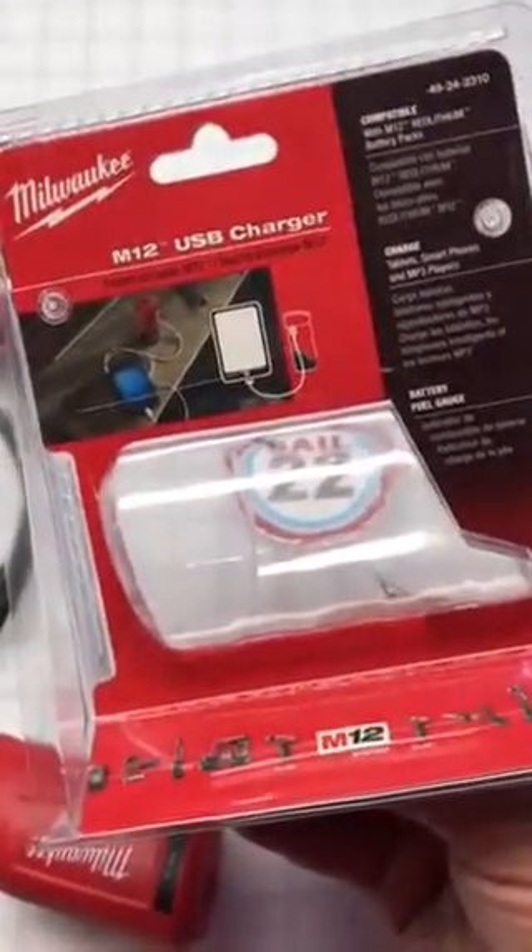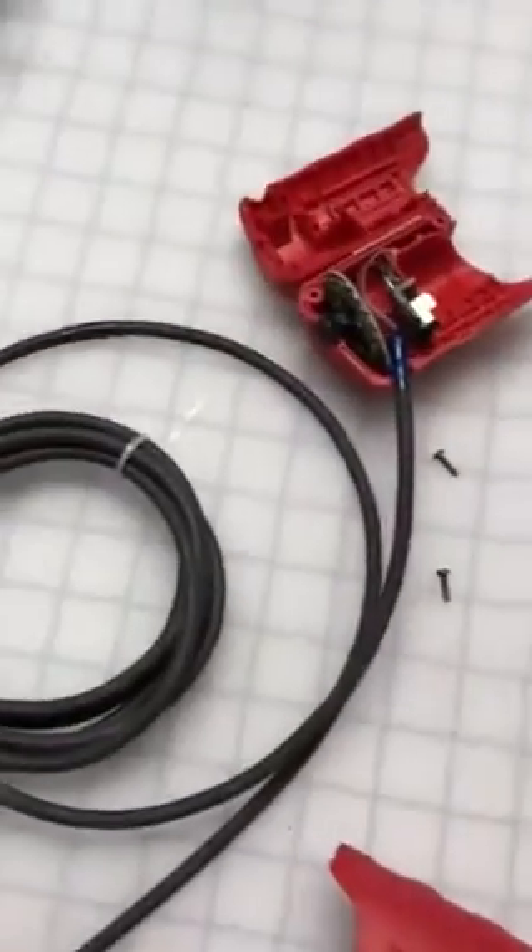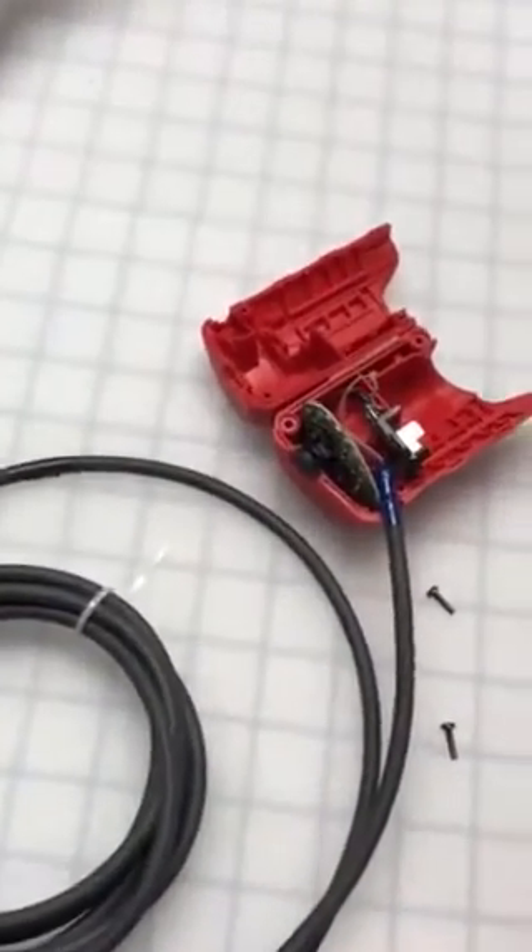In this video we're using the USB M12 charger to power a RaceGeek. We go away from the USB because it's limited to 5 volts.